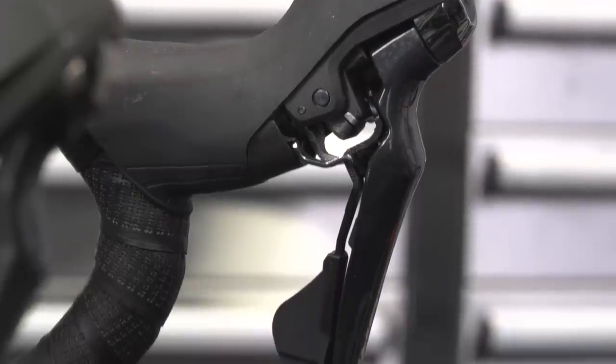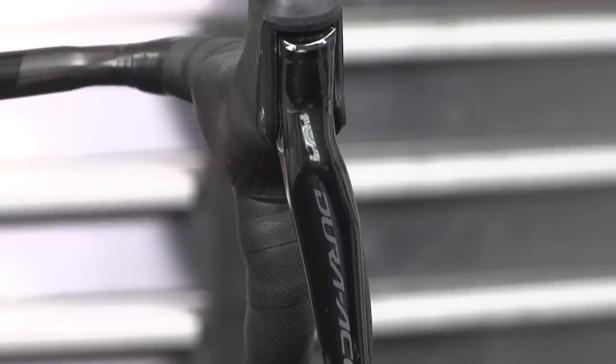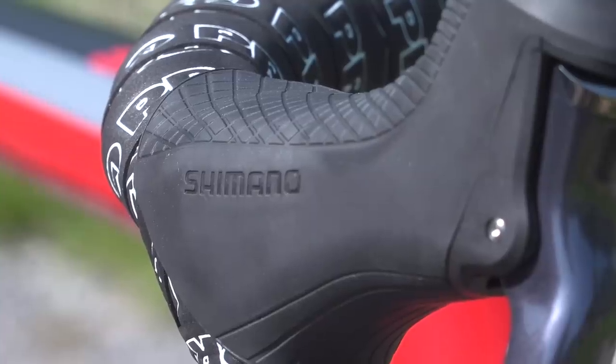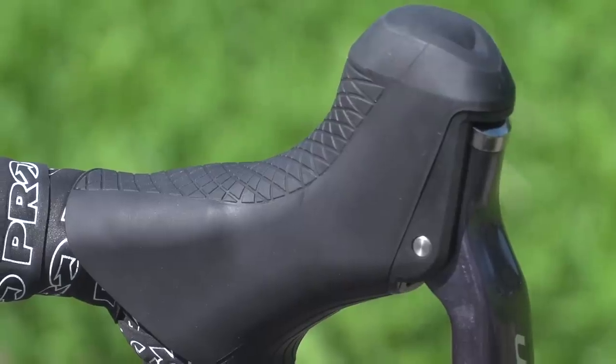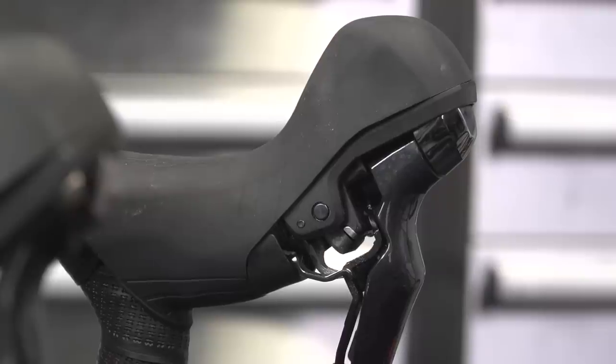So how is Ultegra 25% heavier than Dura-Ace? It comes down to what you can't see — the internals. Shimano Dura-Ace uses carbon fiber resin for their brackets, whereas Ultegra uses a glass fiber resin. On the flip side, with Ultegra you've actually got a greater degree of adjustability — so if you've got particularly large or small hands, you might find you're more comfortable on the Ultegra model.